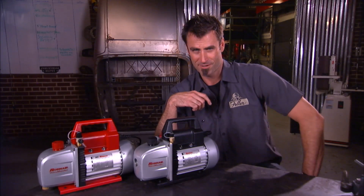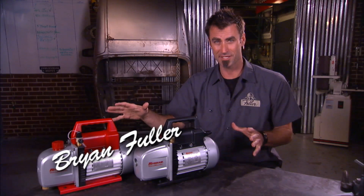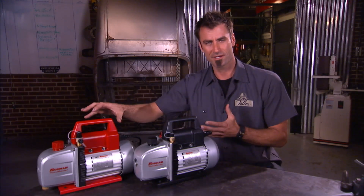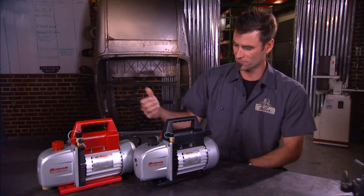Let's talk about vacuum pumps, shall we? You know you want to. These are from Robinair, they've got a full line of AC equipment. If you don't know what they do, you replace an air compressor on a car, you need to draw a vacuum and evacuate the system. That's what these are for.